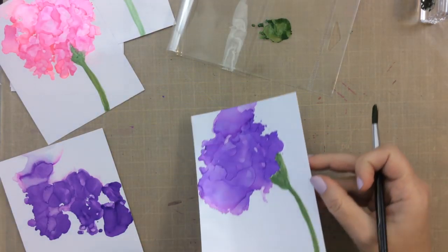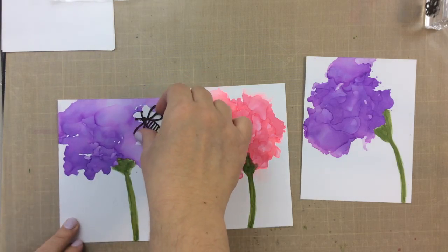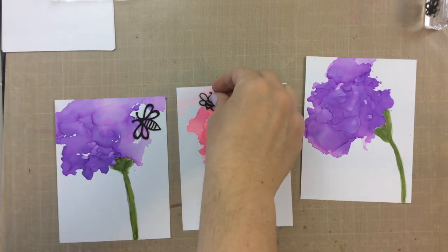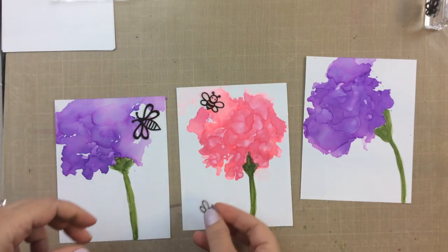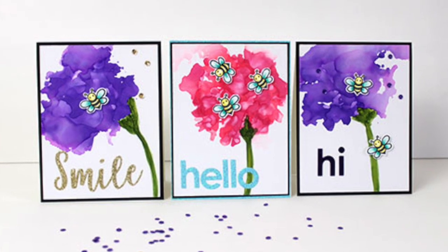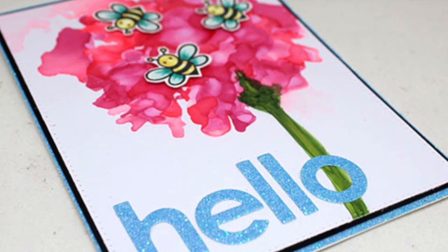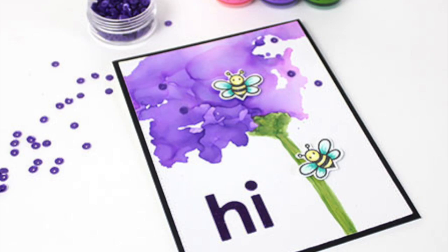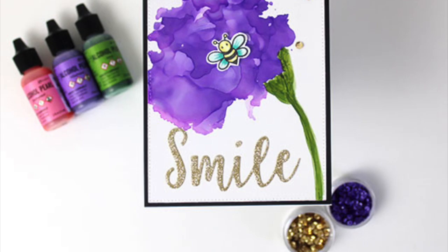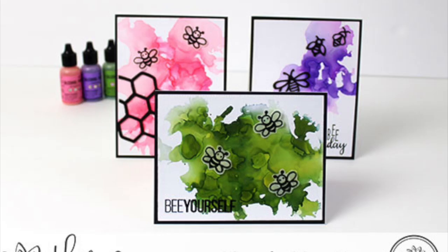Here are my three panels and I started placing some of the bees, then I decided I just wanted to color some bees for these ones with Copic markers. So here you can see the finished cards. I added some sentiments with some glitter paper and there are those colored bees with Copic markers. I also added a few sequins to finish the embellishments and some black paper around the edges and I thought they turned out so much fun.